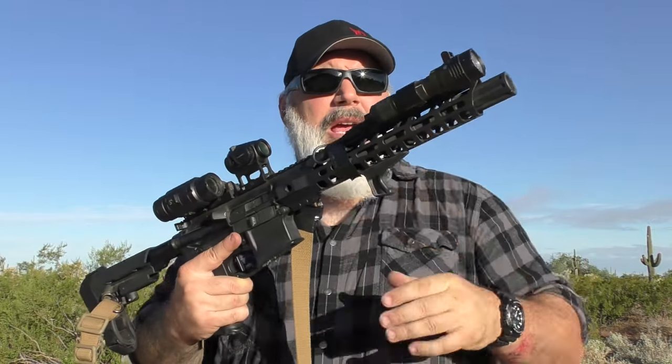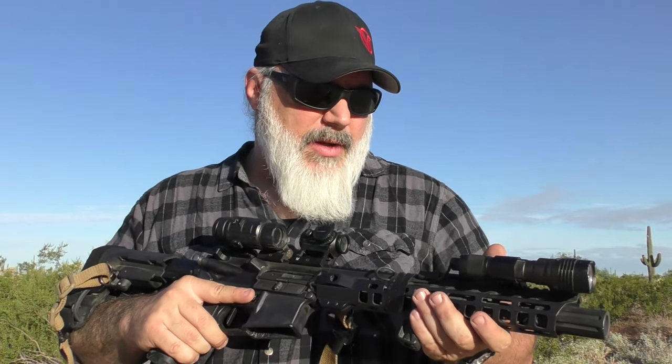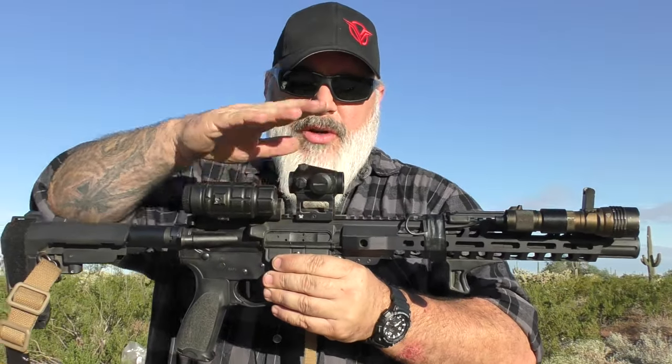It's got the Streamlight ProTac 1000-lumen HLX on it. People commented on the original video that the light was flickering — it turned out the tail cap had a small short in it. Streamlight replaced it immediately without question, so great customer service there.